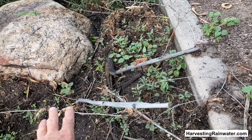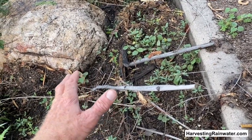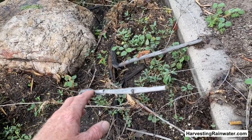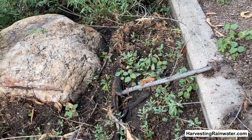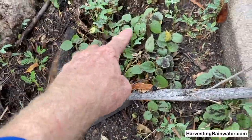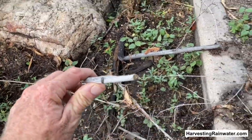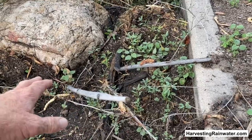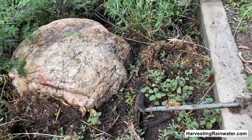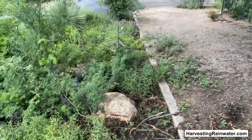But the sweet thing is, if you plant the rain you are creating these wonderful microclimates in which seed is much more readily going to germinate. And so we have all these awesome little baby superstition mallows that are popping up from the seed the mother plant dropped before it died out in the drought. So we don't have to go buy another one or plant another one — it planted itself. We're going to get that superstition mallow back.